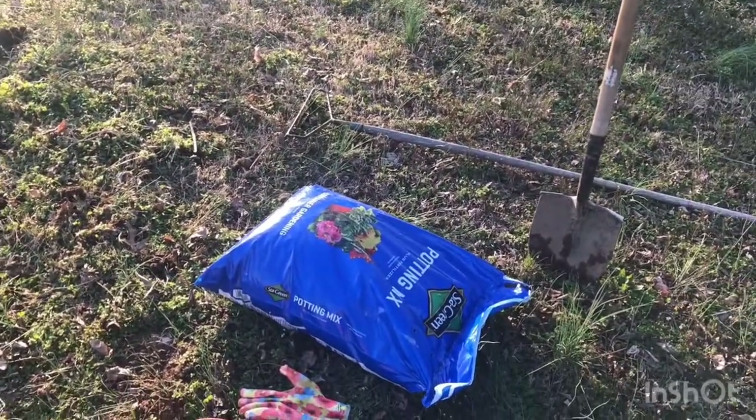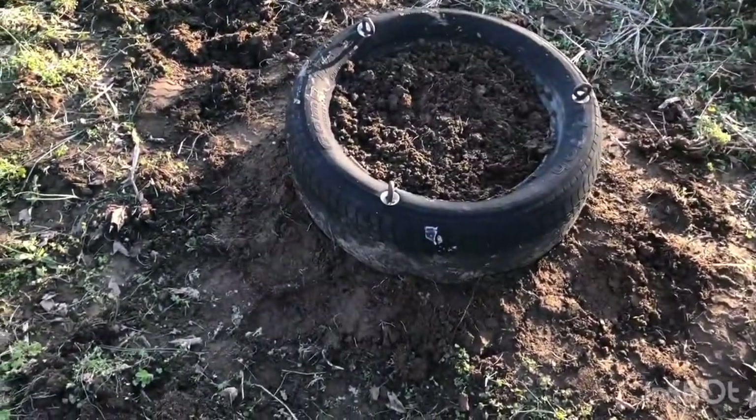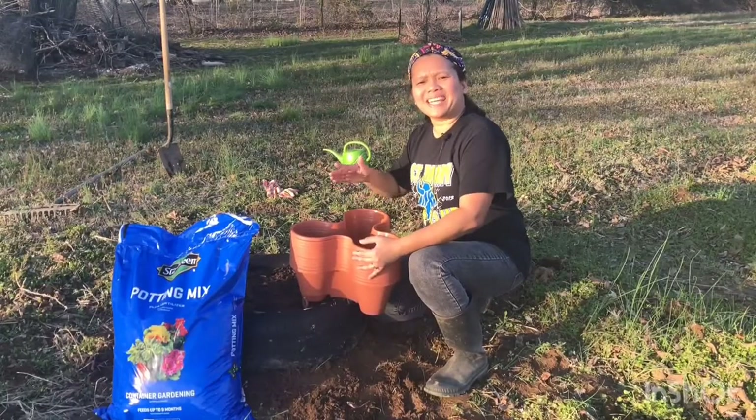I also have a regular shovel and a garden rake. I will put my stackable planters on top of this tire — this is a very easy way to build a strawberry tower.